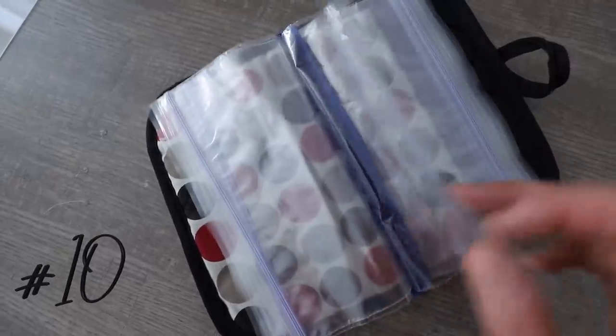This tip was shared by a viewer: take a Dollar Tree pot holder and some plastic bags and just sew right down the middle, and you have an instant little organizer for all your jewelry when you go on vacation. You can add a button to the front if you want to. I thought this was so cool — I love when you guys tell me things.